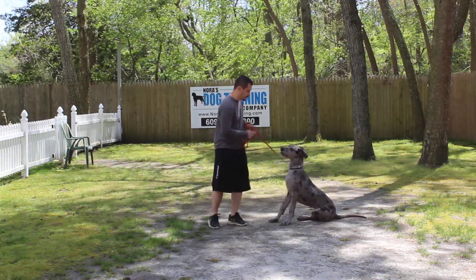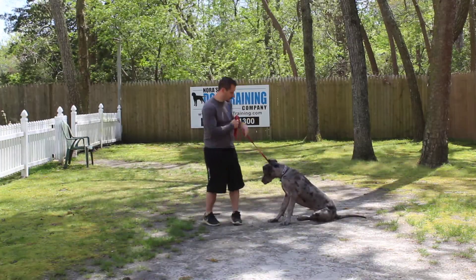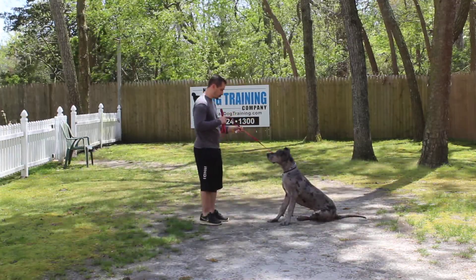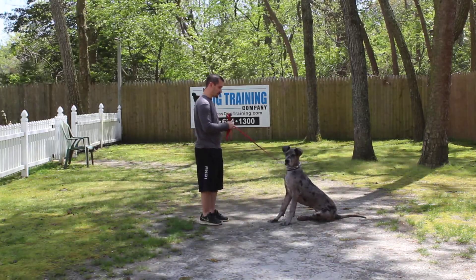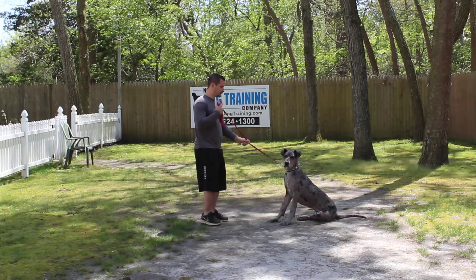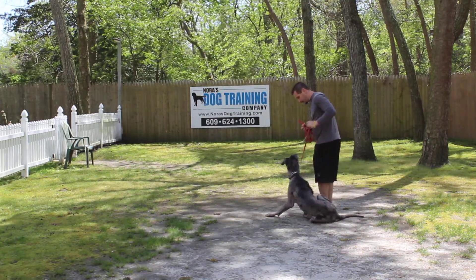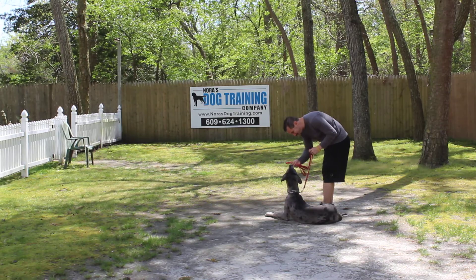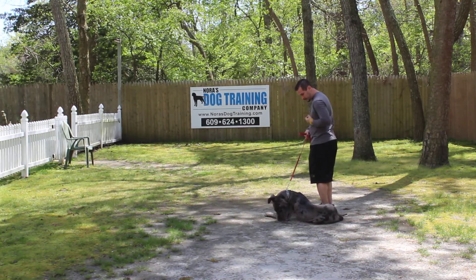The next command that we're going to demonstrate is the sit stay. The long sit stay, when you're practicing at home, can be practiced indoors as well as outdoors, but I wouldn't include treats or food in your sit stay. So Jeff will heel him out of that.